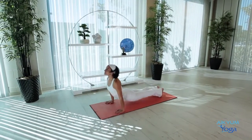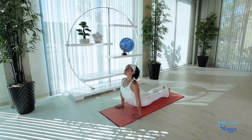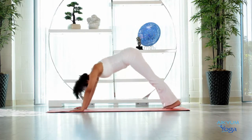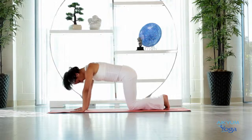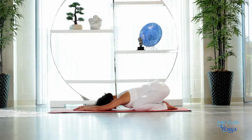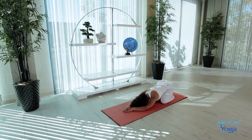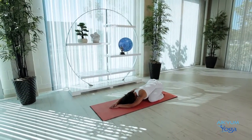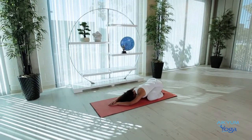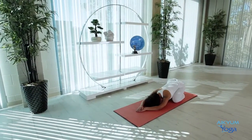Bend the elbows, inhale into Cobra, exhale Downward Dog. One last time. Exhale, then bend your knees, spread them wide apart, and slide your body into Child Pose. Completely relax. Maintain this for five to ten breaths. Take deep breaths — the heart rate has increased in this exercise, and by taking deep breaths you can calm yourself down.